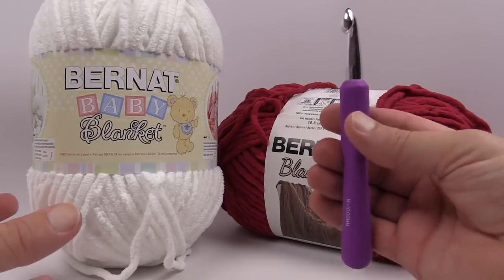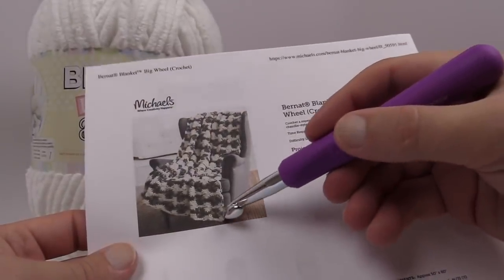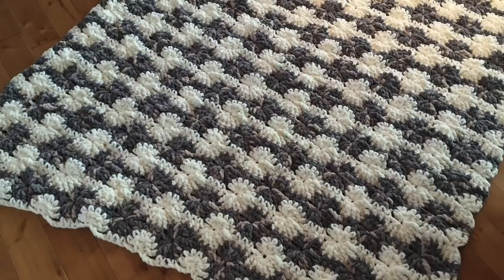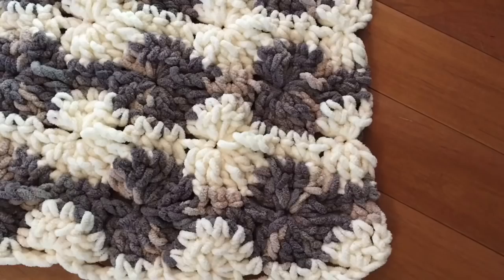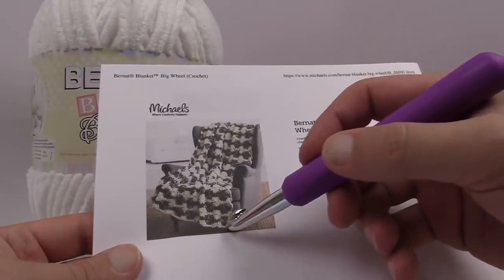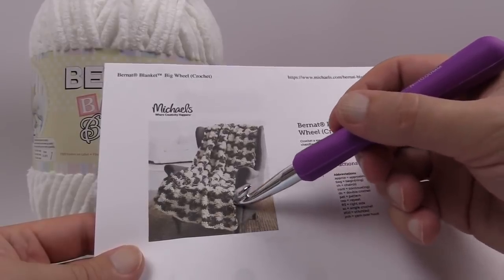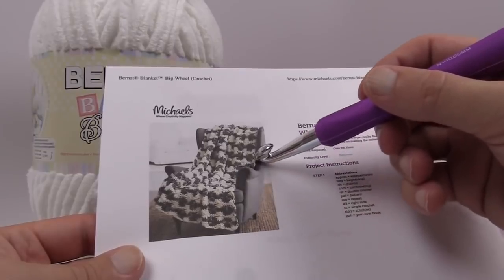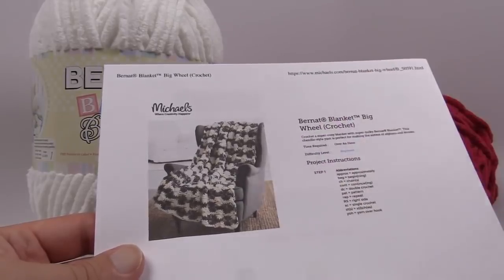Let me tell you something about the pattern before we get started. When you look at the pattern you'll notice large round circles, and they do not finish and end at the same spot. On one side you see a darker circle that finishes as a half circle, and on the other side — for example the white — is also a half circle, so in the bottom on the other side it's actually a full circle. You are not cutting the yarn between all of the rows. Instead, the yarn is being carried up on the side, which saves you a lot of time instead of cutting and weaving in ends each time.